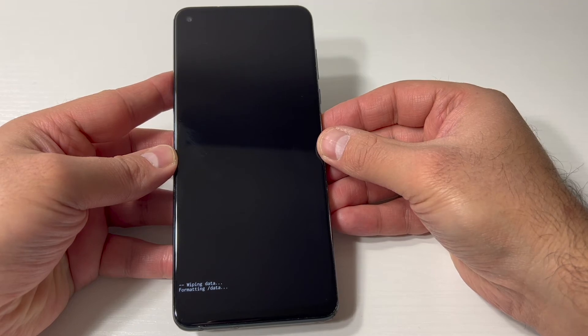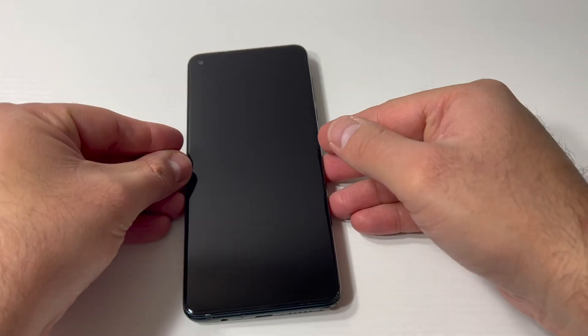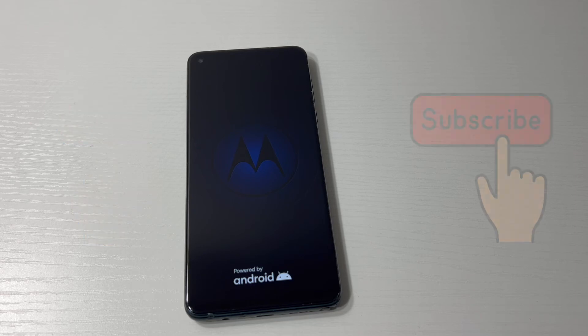Once that is done, go ahead and press restart by confirming with the power button. This is the end of my video for the day. If you found this video helpful, don't forget to like and subscribe to my channel for more helpful videos. Thank you guys for watching, I will see you next time.